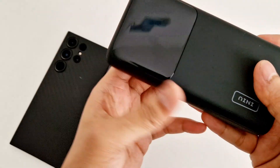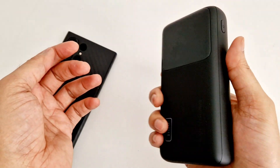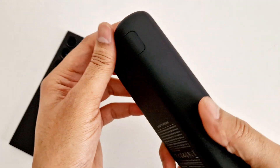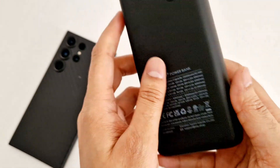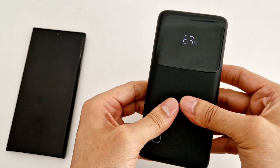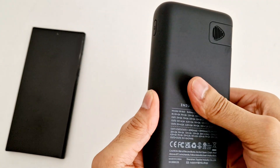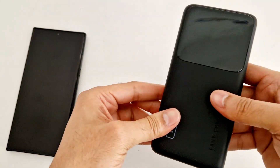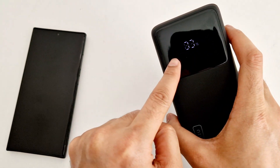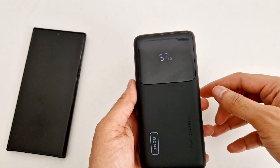The texture is almost like a rubbery, matte finish. The quality is very nice and strong — there are no creaky plastic sounds or clicky sounds anywhere on the power bank. You can see the display here, which is very nice — you can see exactly how much charge is left in your power bank.